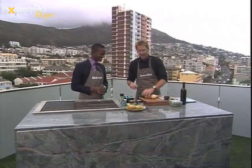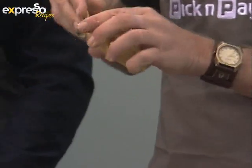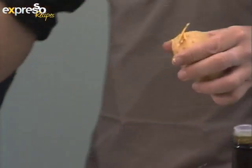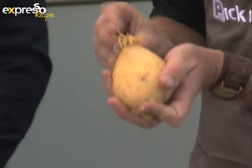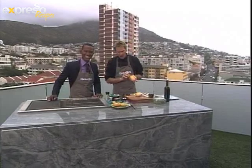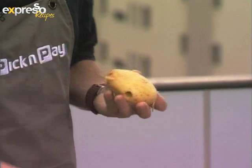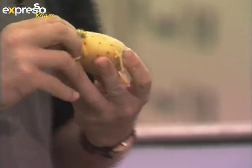Now we're going to get the potato and, using our fingers and hands, just stuff the filling straight in there. Get involved with your hands — this is all about braai, being outside. You're going to be getting a little bit dirty anyway, so why not just get your fingers in there and stuff it in as much as you can. A bit of a messy business, but there's nothing wrong with that. Fill it up nicely, then we're going to plug it.